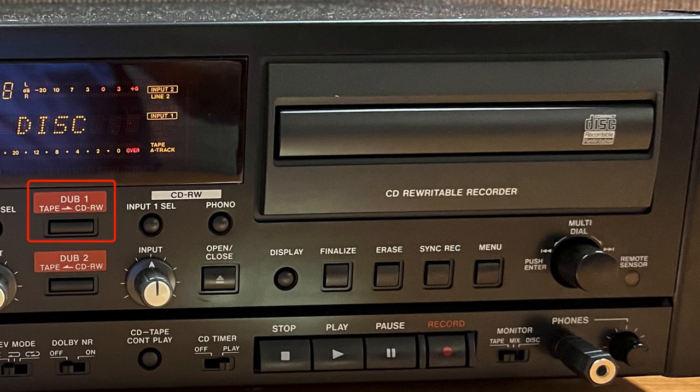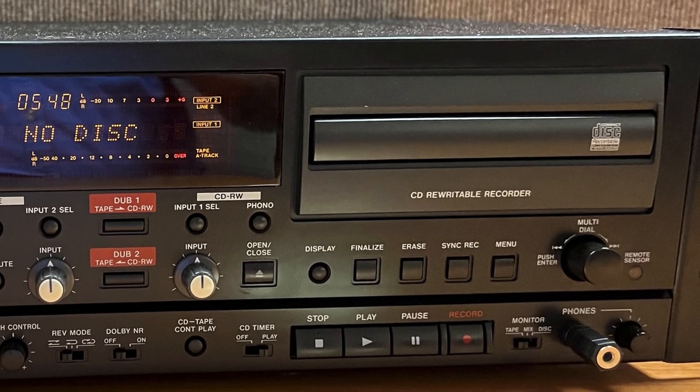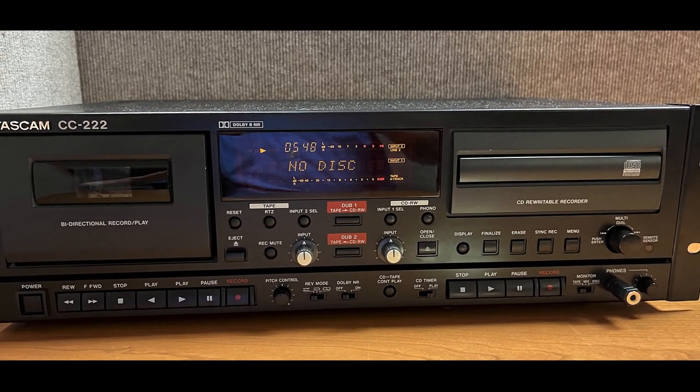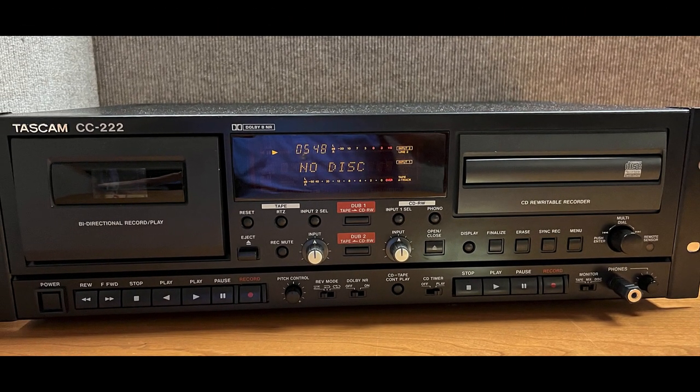Press the DUB 1 key and the CD will go into record ready. The cassette tape will rewind to the start of the tape, then start playing back while the CD recorder starts recording. A recordable disk must be loaded in the drive and a cassette in the tape deck for the dubbing to work.